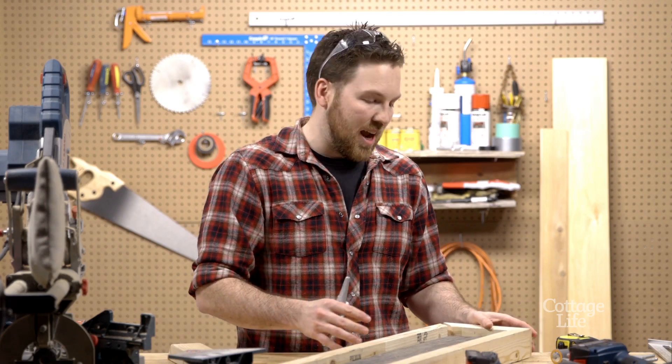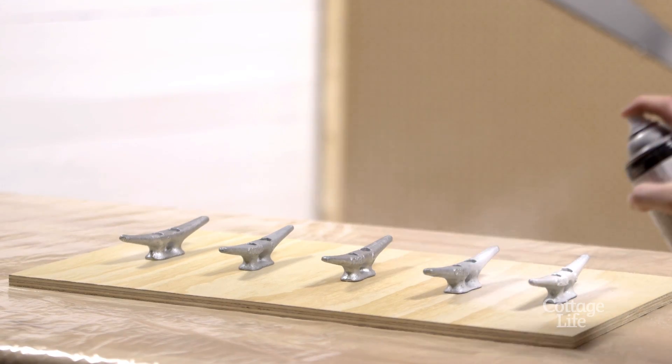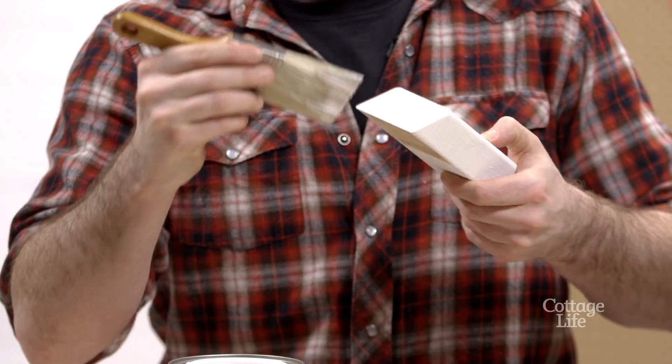Now that we have the frame sized and cut perfectly, I'm going to spray paint my dock cleats and I'm also going to paint and distress the border.